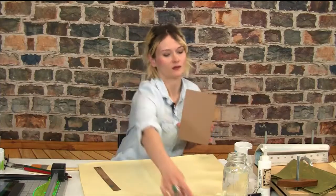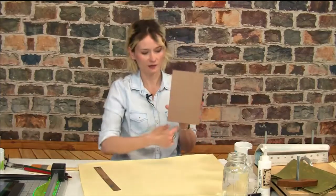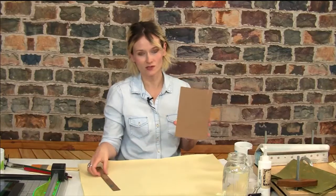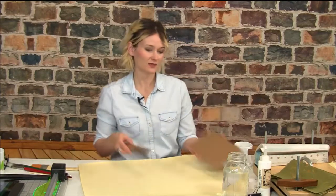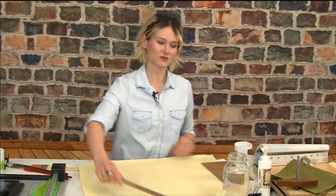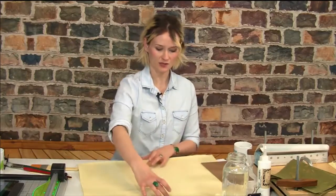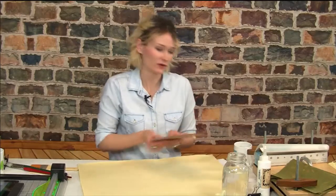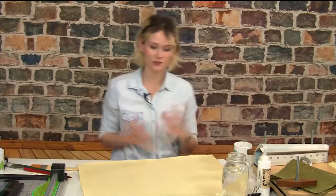I also need to take into account the height of my book board, which is almost nine inches. This paper is about 19 inches in that direction, so that's perfect — I can get two sections of nine-inch sheets. That's a great measurement; it's easy to take those sections out without wasting a lot of extra paper.